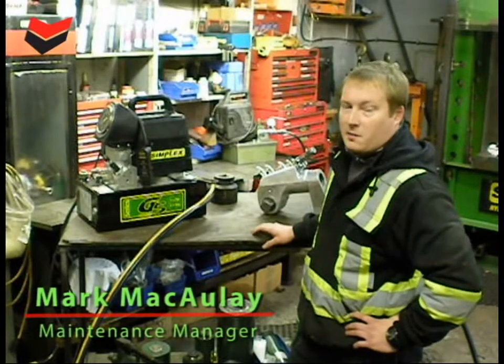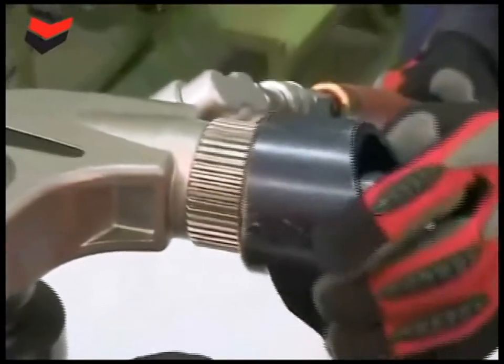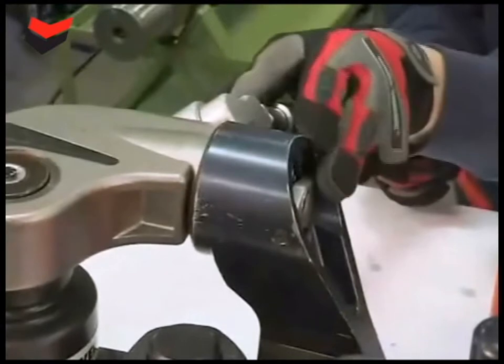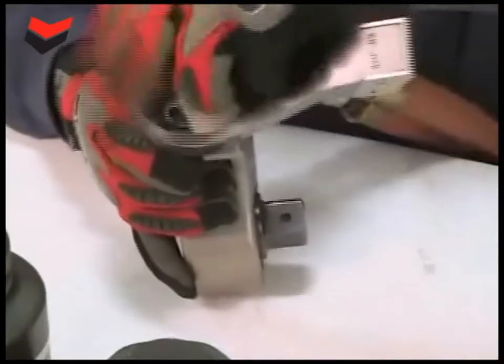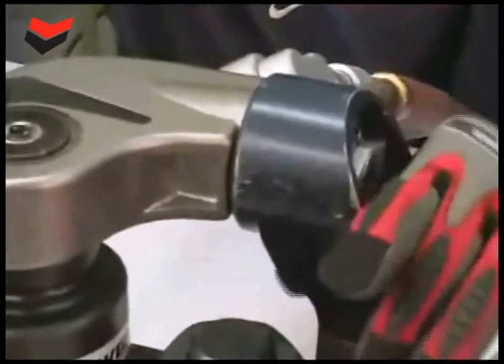We're going to demonstrate the proper operation and hookup of a torque wrench pump to a torque wrench. The square drive wrenches use a reaction arm that can be rotated to a secure position. Adjust the arm so it can be braced firmly against the structure, and be sure the tooling and reaction surface are strong enough to carry this loading.